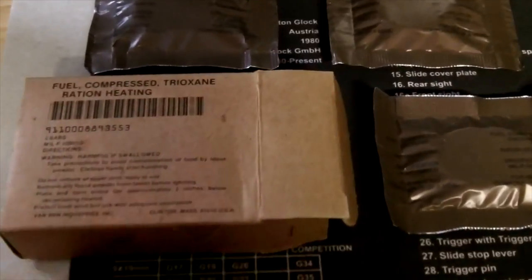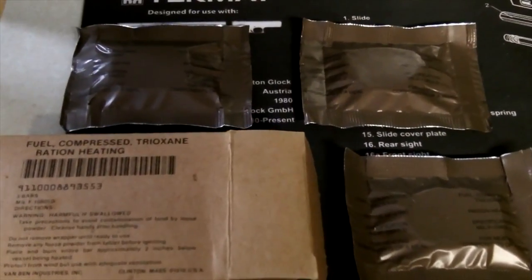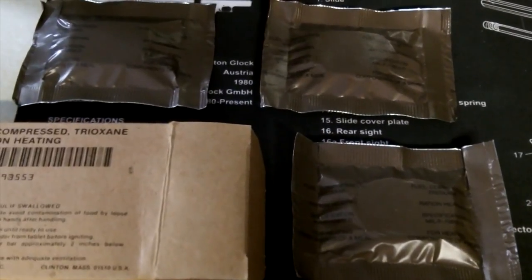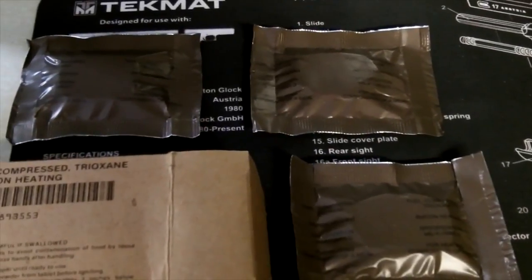The folding Esbit stove is in one of the top flaps — quick to access — with four Esbit tablets inside that I can light, put my pot of water on, and boil. Also an honorable mention for these trioxane military heating tablets. I've got a pack of three I'm going to add to that bag for quick access. They light up very easily, don't give off a big flame signature, and between the Esbit and trioxane tablets I've got four to eight heating times to boil water for food or drink.